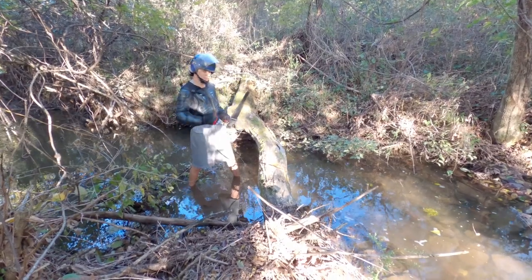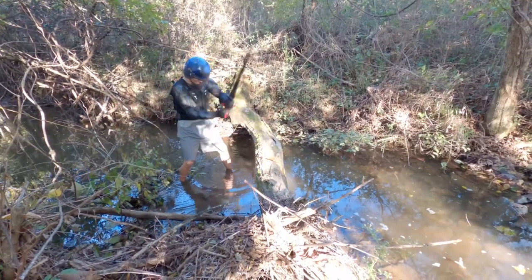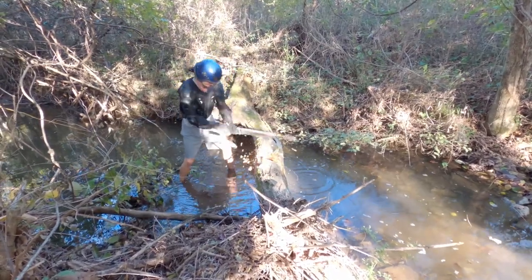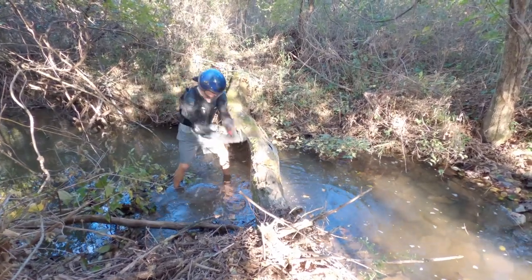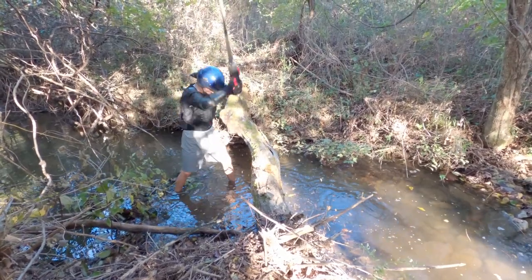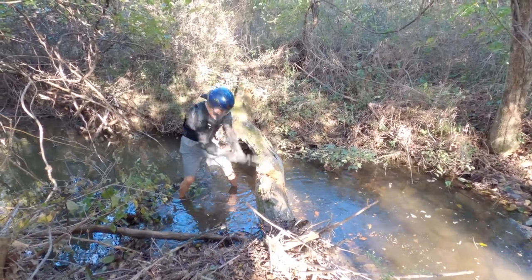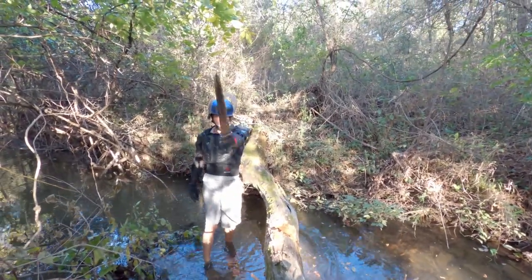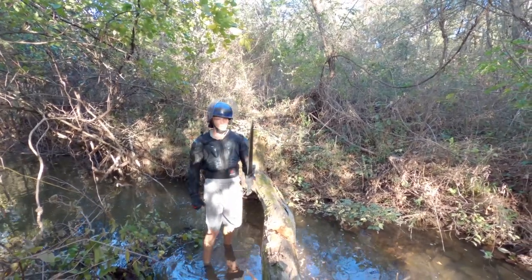Day Walker two — I'm going to strike it against the fallen tree to see how it holds up. Still good and straight, no edge damage, nothing loose, holding up well. Moving on.